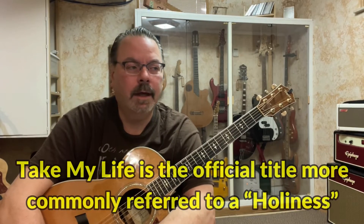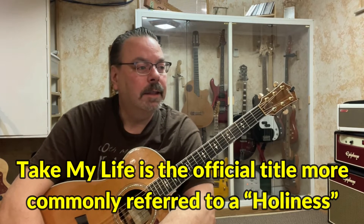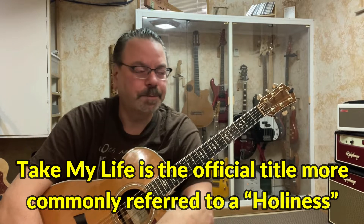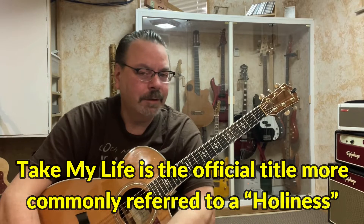Today I'm going to go through another praise and worship song. It's called 'Holiness' by Scott Underwood. I'm just going to run through this, talk about the chord structure. The key I do it in is D. I'll just run through it and then we'll talk about it.